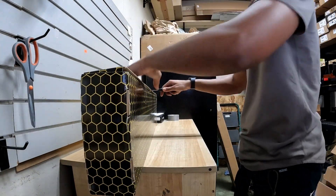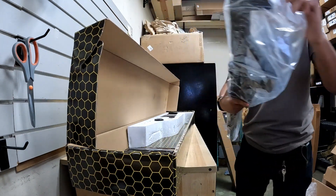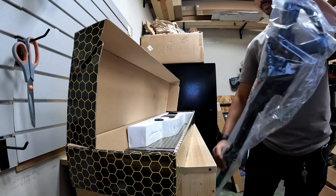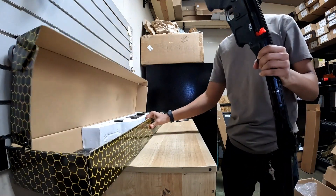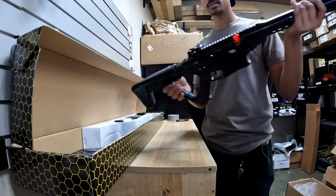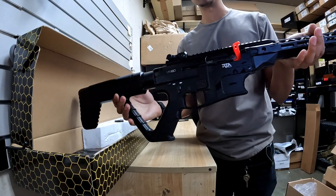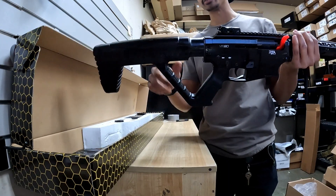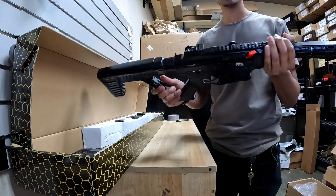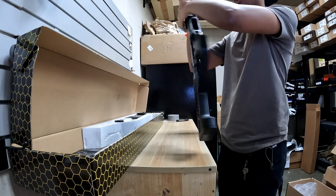Rock Island is the VR80, so this is a semi-auto shotgun, 12-gauge. Very tactical looking, very similar to your standard AR controls and all that kind of stuff, but it's just chambered in 12-gauge. You can take off this pistol grip and butt stock and swap it with any standard AR pistol grip and butt stock. Comes with flip-up sights included, and these things are super, super affordable.